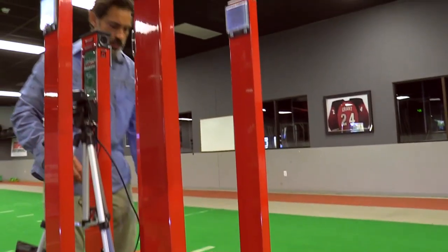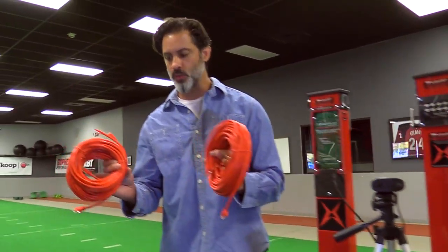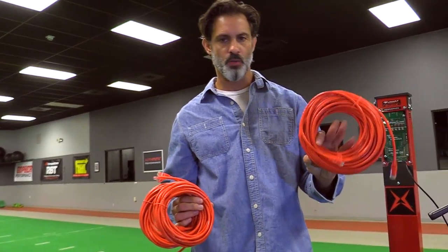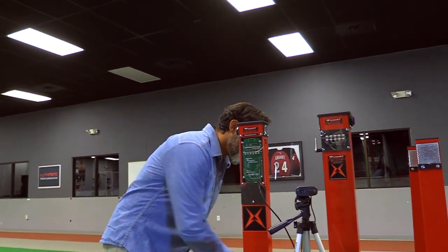In between each of the towers is where the cables come in. You're going to have two 10-yard cables and one 25-yard cable — 0 to 10, 10 to 20, 20 to 40 for your 40-yard dash. You won't need all those cables for the 5-10-5 and 3-cone, but they're all there in your kit.